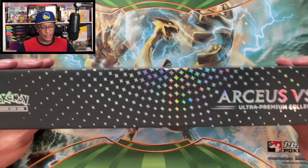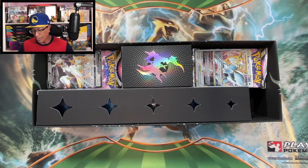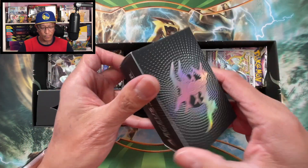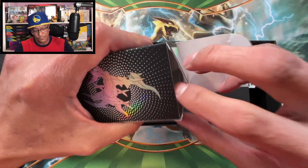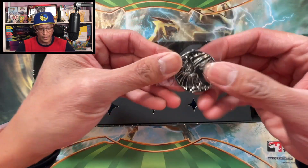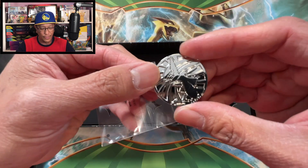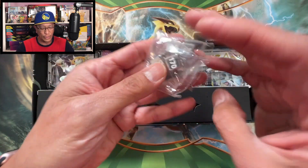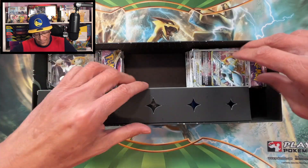This is a very cool looking box and I will be using this box to keep my Pokemon cards. We got the deck box - very cool design, loving this already. Inside the deck box - okay, I just dropped the coin and it is a metal coin, not metallic - it is 100% metal. We also got the dice, which is also metal, very heavy duty. We got the V-Star marker, which is not metal.